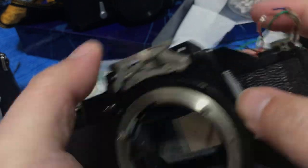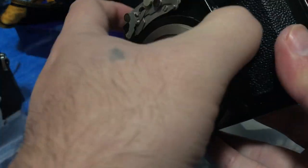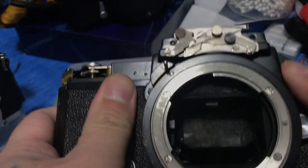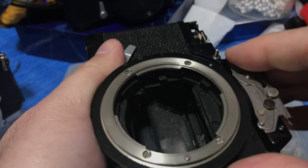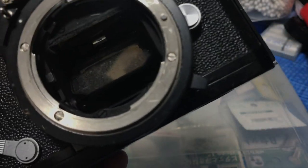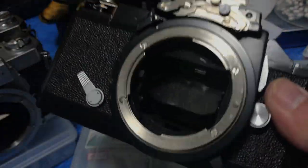Now the mirror-up button can be stuck at times — see, it's very hard to put it back. A little bit of naphtha and now I can do it effortlessly. This naphtha trick is not a be-all end-all solution for everything, but if you're lazy, it'll probably work.